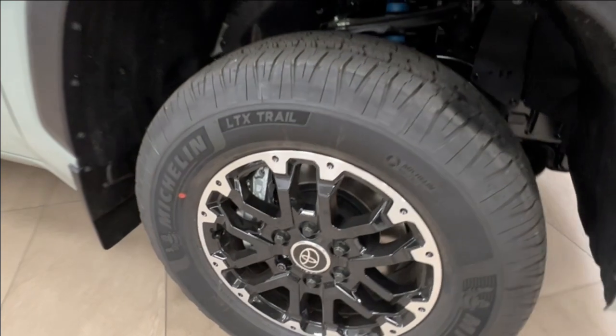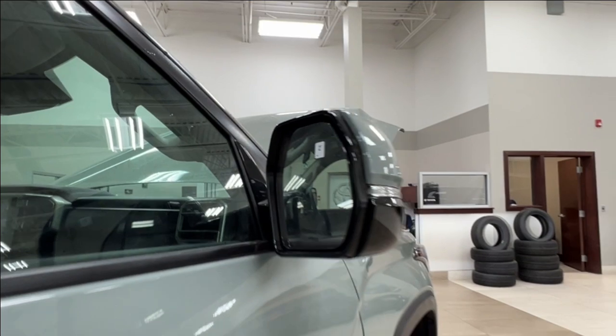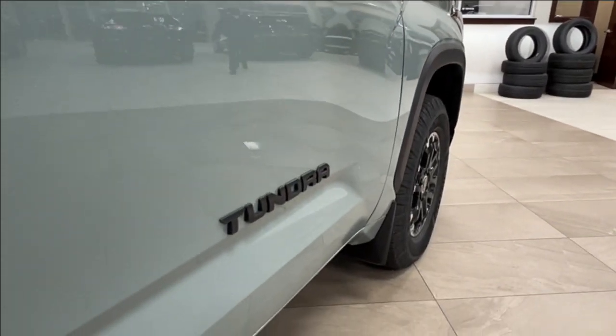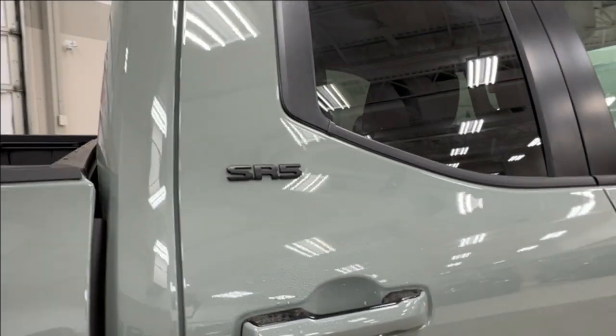As you move along to the side you've got your alloy wheels. Side mirrors have integrated turn signals and blind spot monitoring. Front doors are where you'll find your Tundra badges, and then on the rear doors you have your SR5 trim level badges.